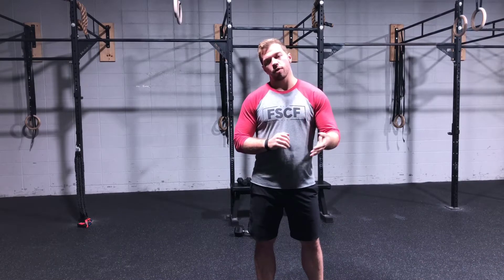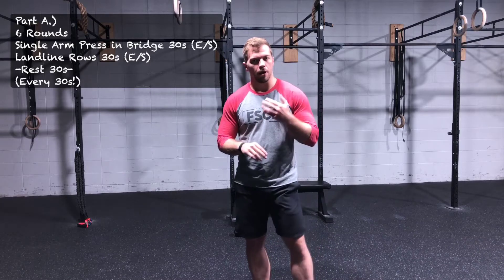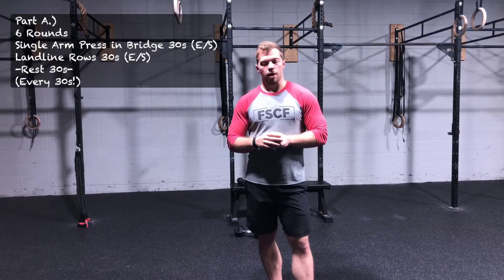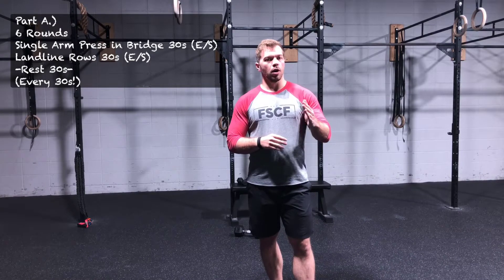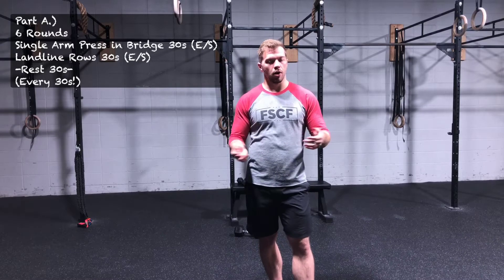Tomorrow we're gonna have six rounds. This will be kind of set up like an EMOM except we're gonna go every 30 seconds. These are gonna be both single-arm movements — we've got a single-arm bench press in a bridge, so you don't need a bench at all.